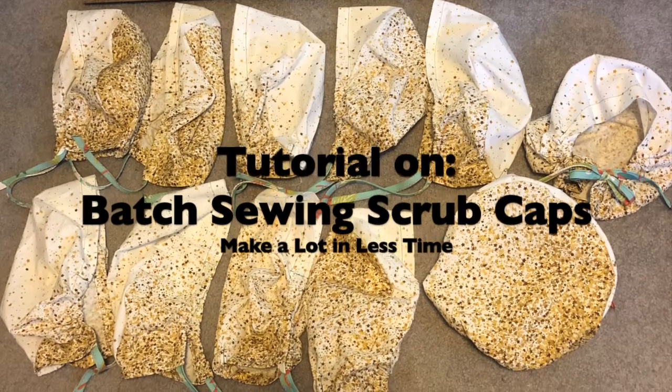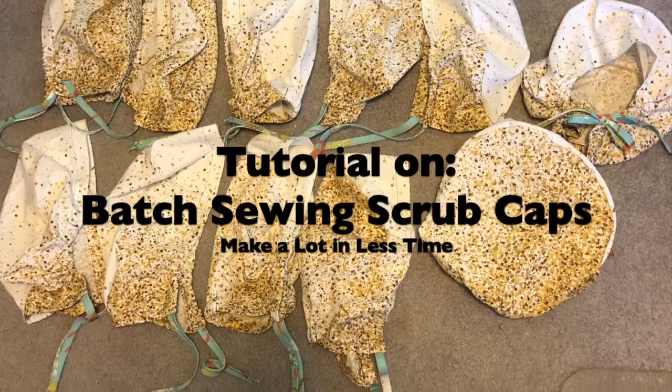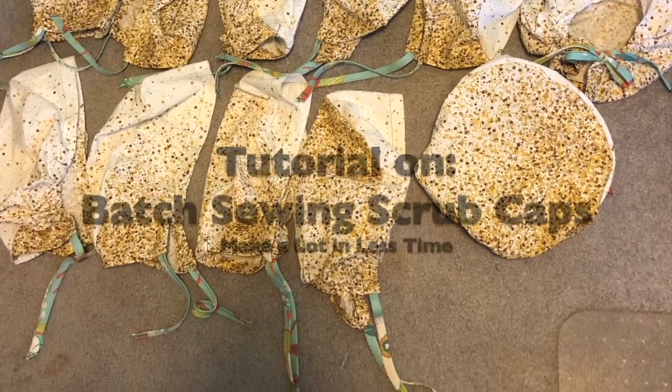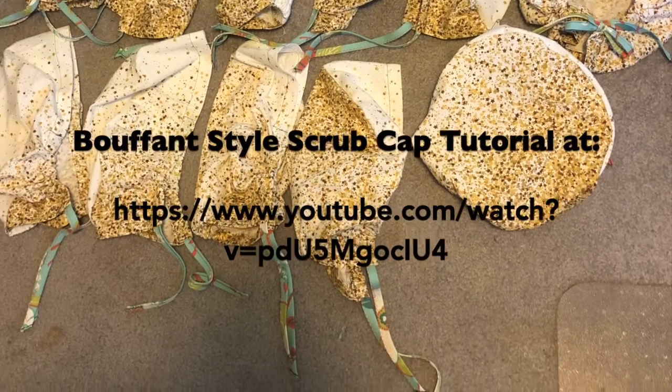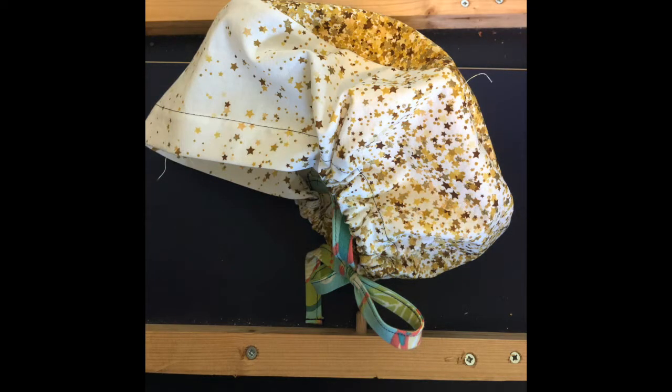This is a video specifically for making a pile of bouffant style scrub caps. If you're looking for the regular bouffant style scrub cap video, go to the link in the description. This video flies through all the regular sewing tips and just focuses on doing things faster.